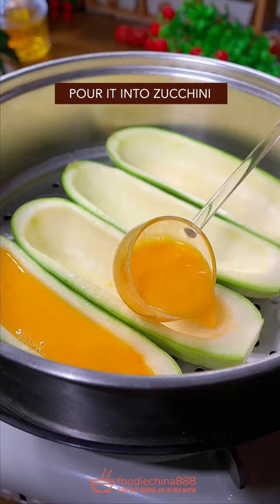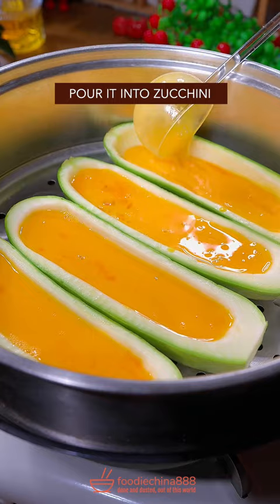White vinegar. Brutally beat it. Pour it into zucchini. Steam for 12 minutes.